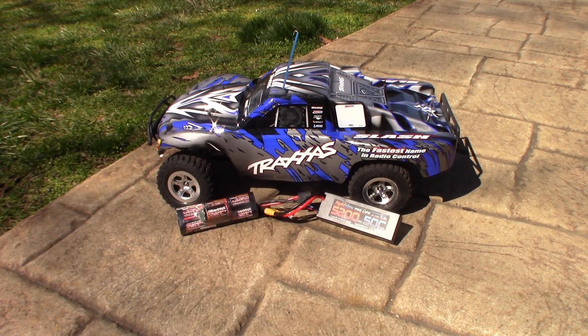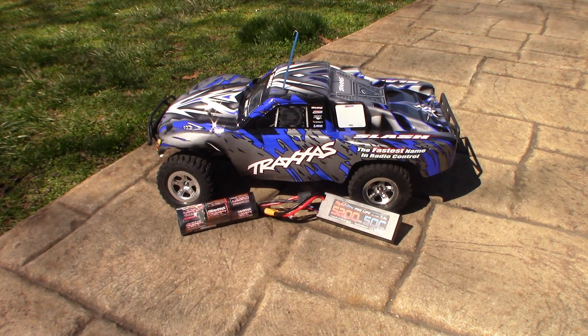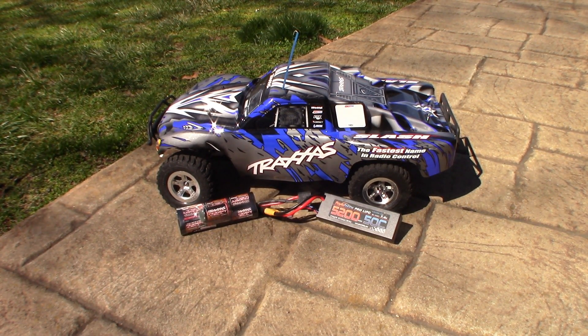In today's video we're going to compare a nickel metal hydride battery versus a 2S battery in a Traxxas Slash XL5. We're going to do a speed test on the pavement and the grass and give you guys kind of an idea of run times, so let's see the differences.